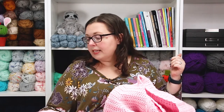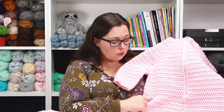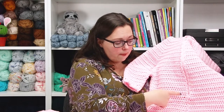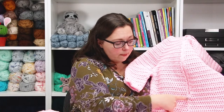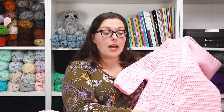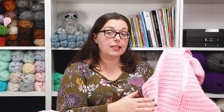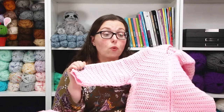I didn't keep exact track of every row count, but essentially I worked turned rows of half double crochet, then started joining and working back and forth until I split for the legs. This is where I needed a unique measurement for my daughter — because of her very long torso, the Craft Yarn Council length just wasn't enough, so I did need to adjust that.